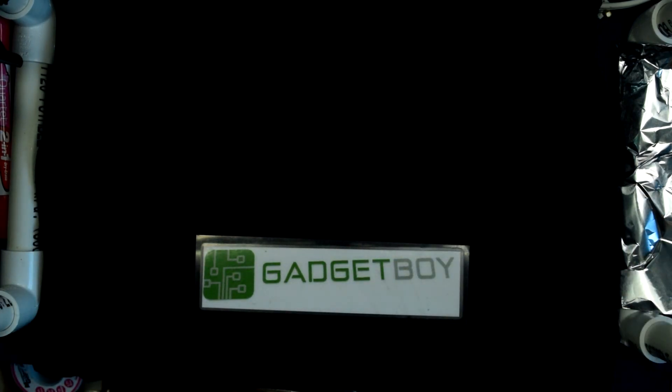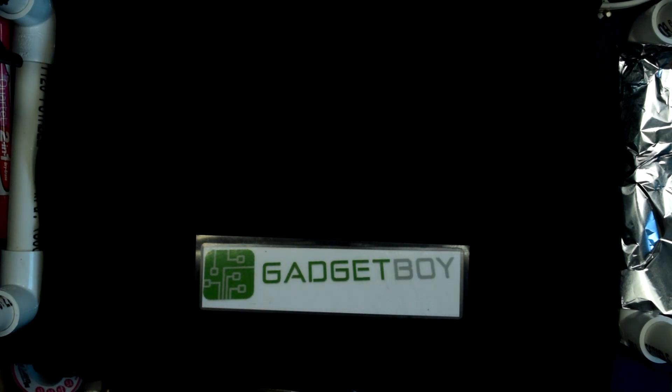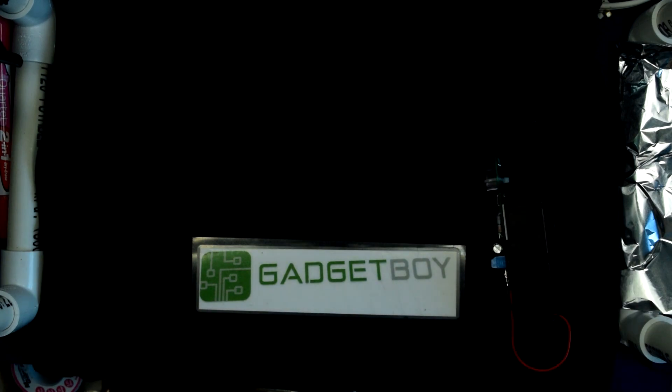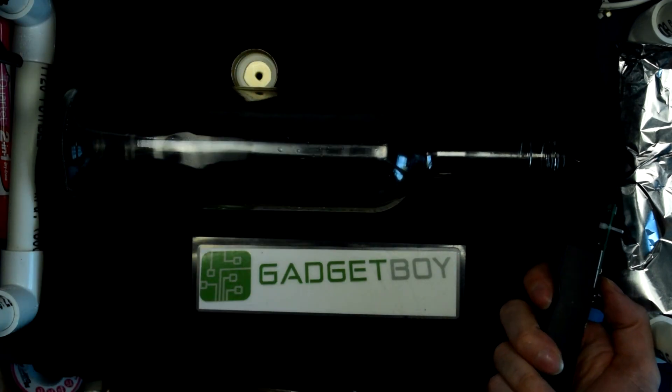Now we need a source of ignition, which in this case is going to be this arc lighter that I built — that just stopped working. Why aren't you working? There we go. So, this arc lighter that I built — that's our source of ignition. I'm just going to pop this cap off like so, and then we'll touch it off.